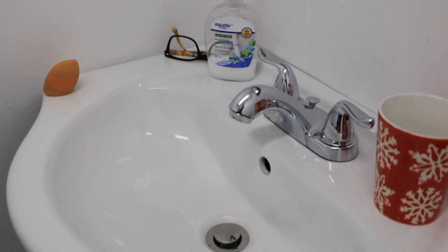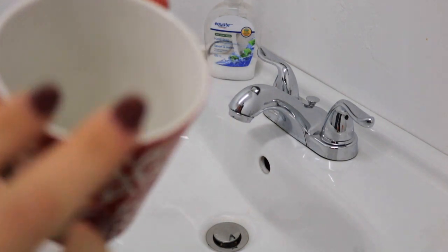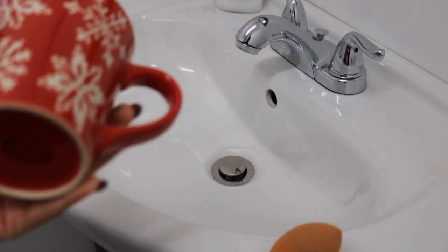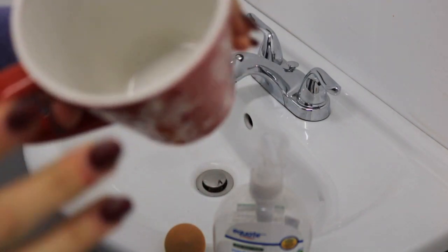First things first, you're not going to need a lot of things. Basically what you are going to need is a cup so you can put some water in it, your beauty blender, a sink, and some soap.